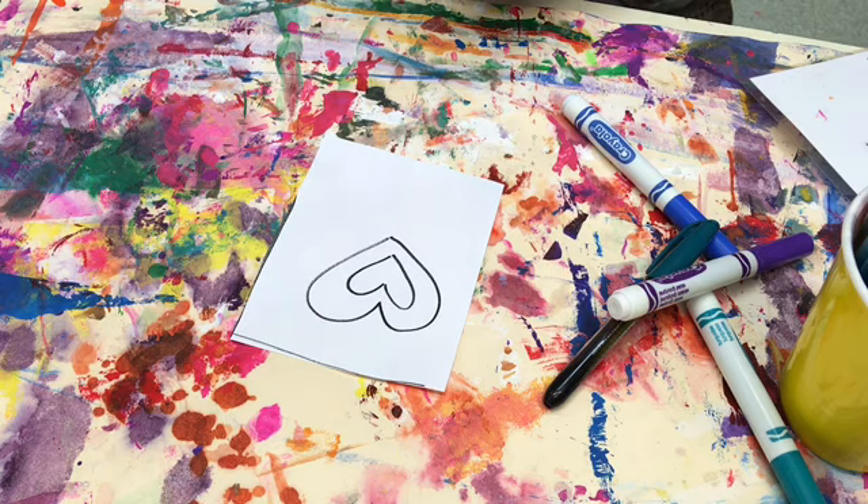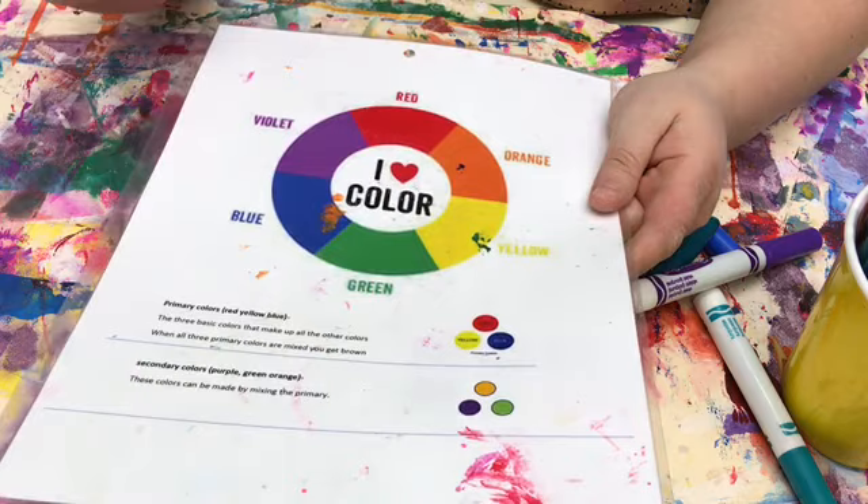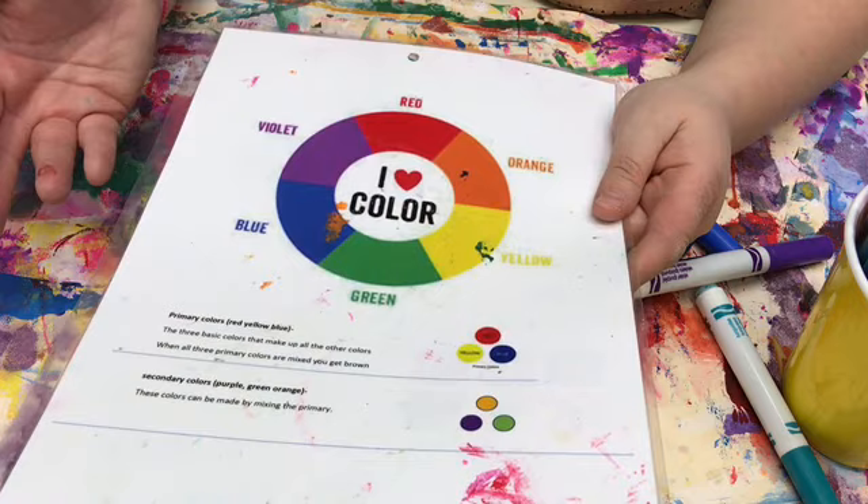Mr. Sketch markers have a flat slanted tip and those aren't going to work well for the points we're making in our pointillism piece. So the first thing you need to know before you begin is we are going to use analogous colors to make our optical illusion. Normally when doing a painting with a paintbrush, you would blend your colors by putting them on top of each other and moving your brush around.